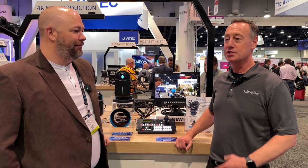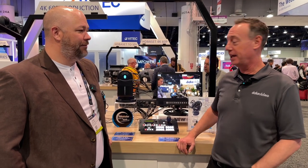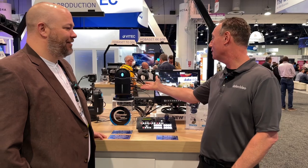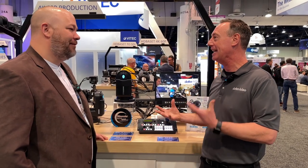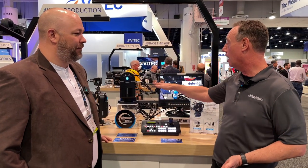Data Video came up with a pan-tilt head and also zoom control with a lot of cameras using LANC. We came up with this product called the PTR-10 Mark II — award-winning. We actually won Best of Show from Video Maker. What's really cool about this head is you can put any camera, like an ENG camcorder, a DSLR, or Micro Four Thirds type camera on this head and turn it into a PTZ.